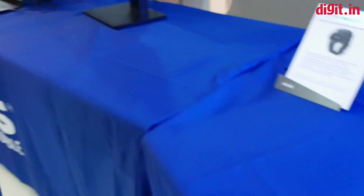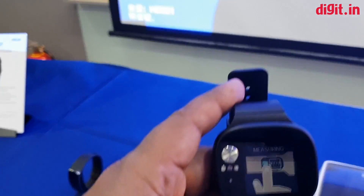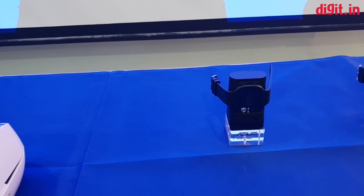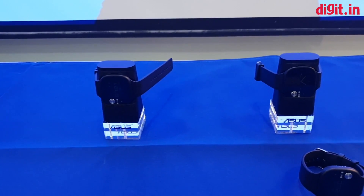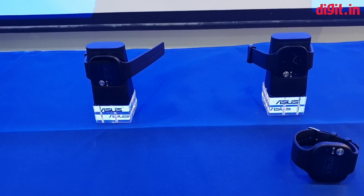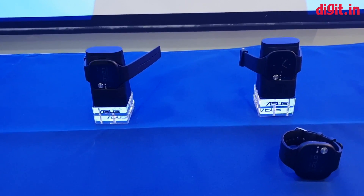The idea is that Asus is going to collect all of this data and put it into the companion app, where after two weeks you will basically be able to take that data and get recommendations for your health. These watches are just being shown at Computex for the first time. Not really sure when they're going to come to India, but India would be grateful to have this kind of product in the market. Thanks for watching and stay tuned for more videos from Computex.